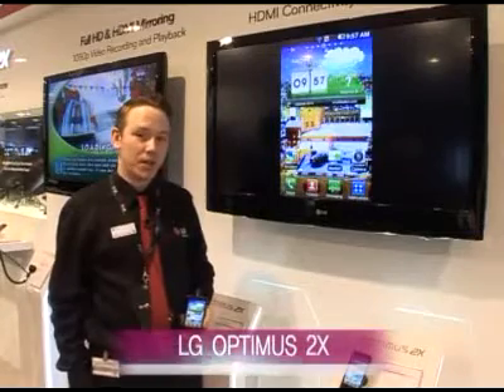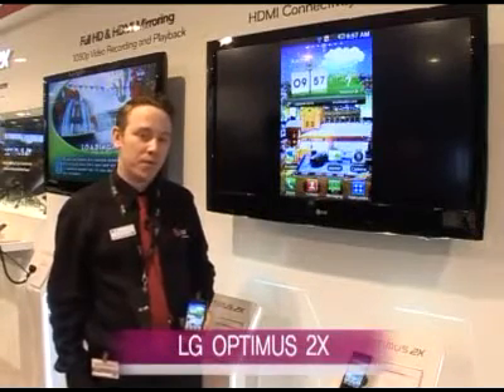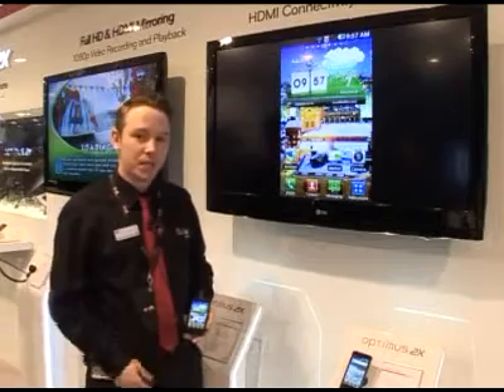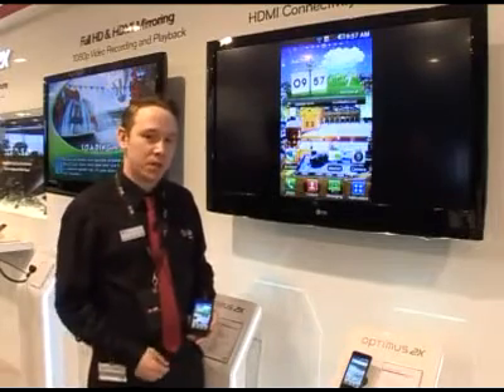Introducing the new LG Optimus 2X, a dual-core smartphone running the Tegra Nvidia chip. This gives you speedy, super-fast internet and also seamless multitasking.